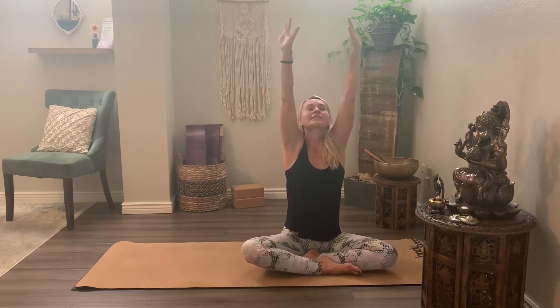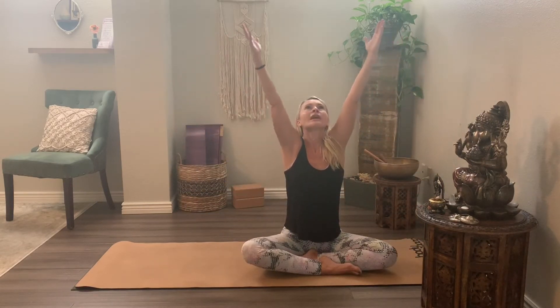Gently flutter the eyes open. Go ahead and inhale, the arms rise. Exhale, back down to your side. One more time, we'll inhale to rise, the arms up, palms touch, gaze at the thumbs, and exhale, releasing.